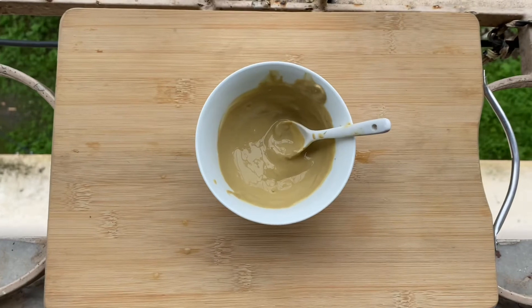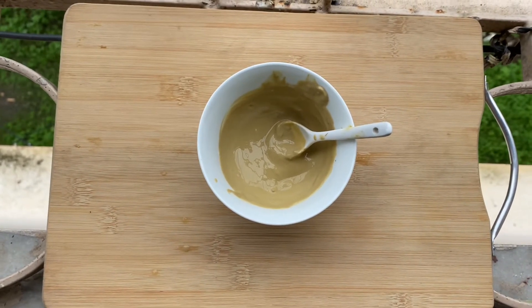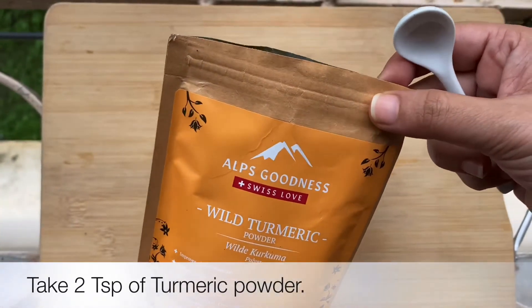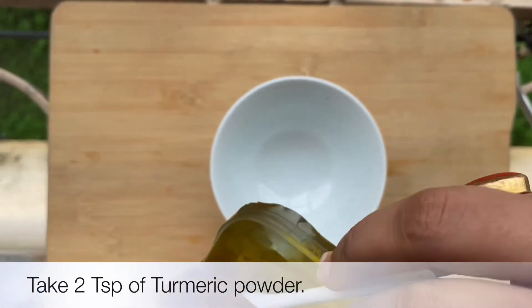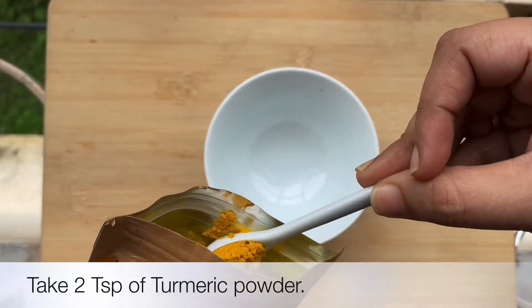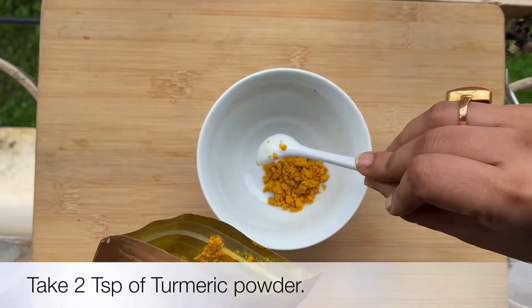The next remedy is for those who have dry skin. The ingredients in this pack are turmeric, honey, and rose water. Turmeric is a very good ingredient for acne, pimples, itchiness, and impurities — it's a very good ingredient for these kinds of problems.